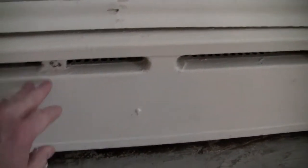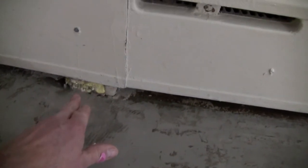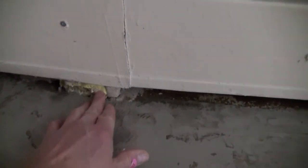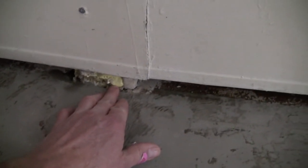Over here is where the baseboard radiator is - it's a hot water heat system - so the plumbing goes through the floor, and what I did is sealed it with expanding foam to make sure there is no hole anywhere. I'll show you another example.